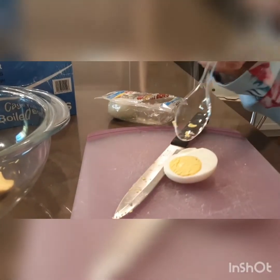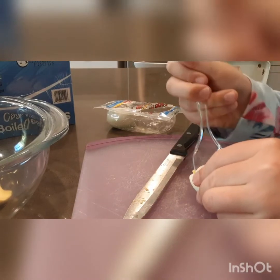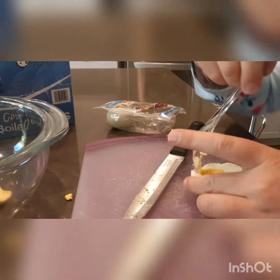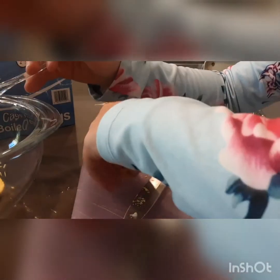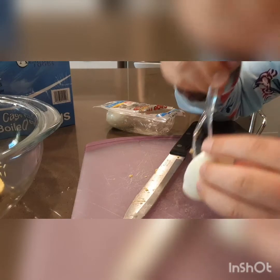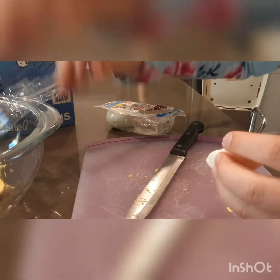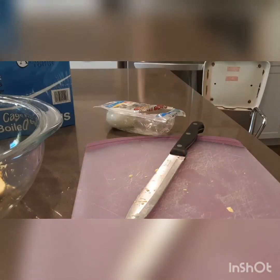Scoop the yolk out of the next egg and put it into the bowl. Keep doing this until your whole tray is filled with the egg white halves. I'll see you once that's done.